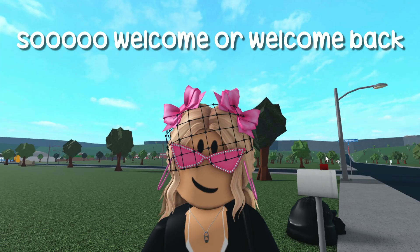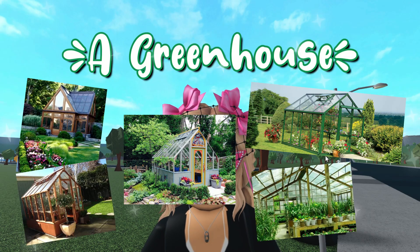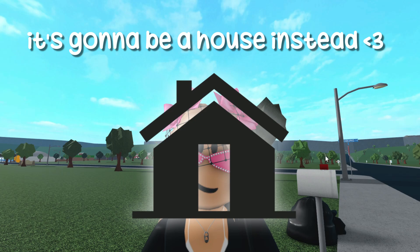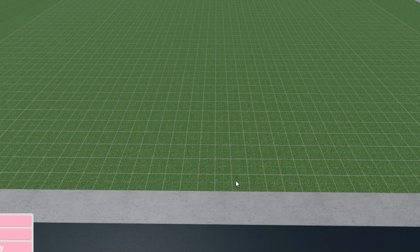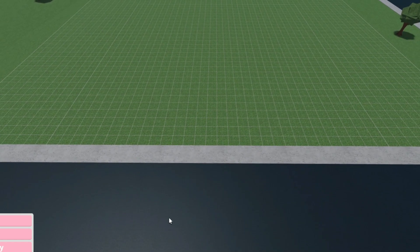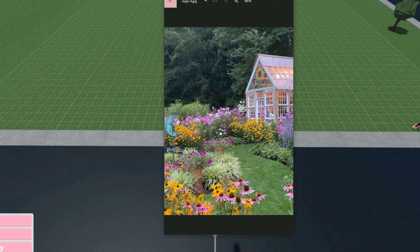Welcome or welcome back! In today's video I'm going to make a greenhouse — but it's not actually a greenhouse, it's going to be a house that looks like a greenhouse. I already tried to film this once and it didn't turn out the way I wanted, so we're doing it again.